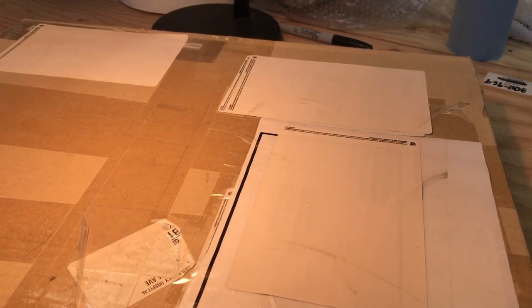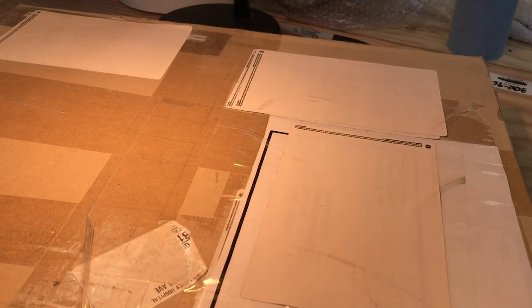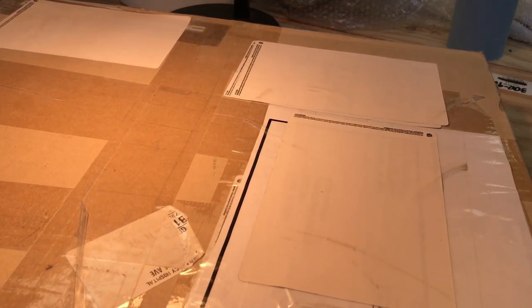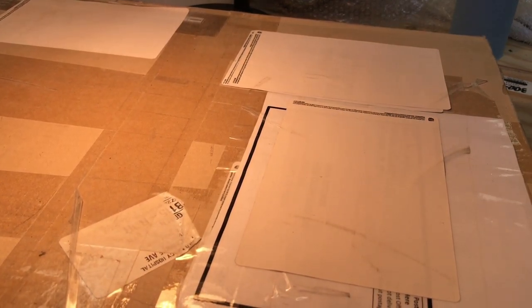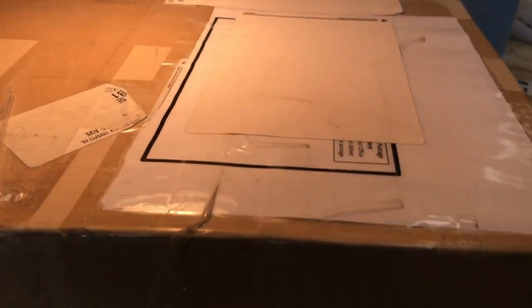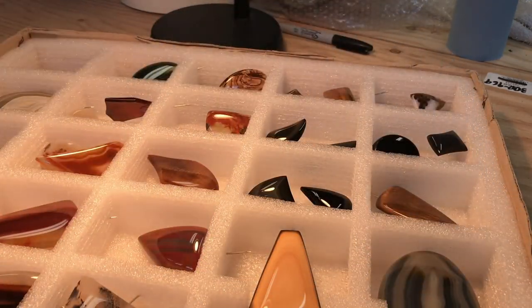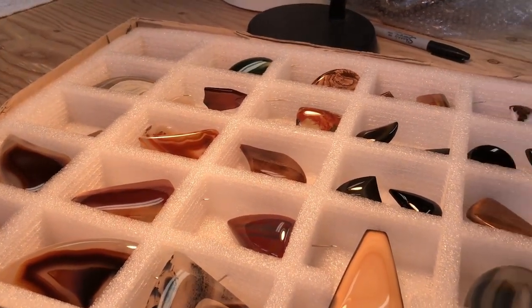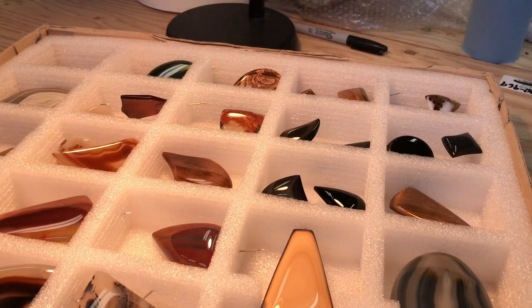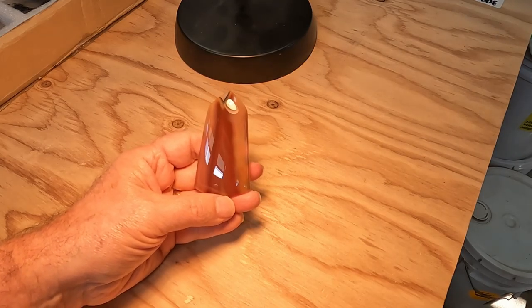In my previous career I was able to obtain these great compartmentalized boxes because they carry pagers, and so I use them to store my competition stones. Let's take a look at this box of competition stones and go through them.